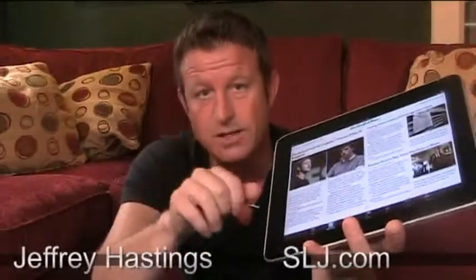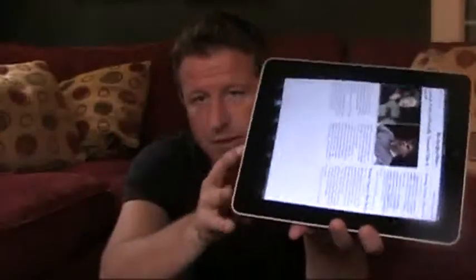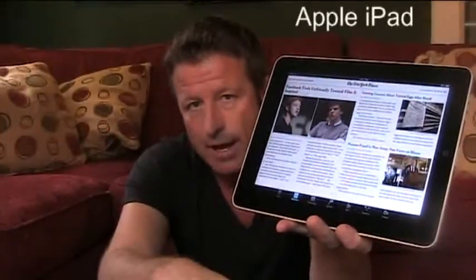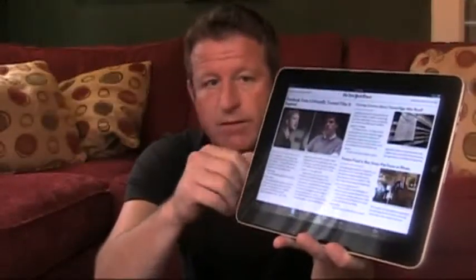Hi there, I'm Jeff Hastings, and welcome once again to SLJ.com. Recognize this device? I bet you do. It's Apple's iPad tablet computer, and the prices start at $499 for a Wi-Fi-only model with 16 gigabytes of memory. This one happens to have the maximum amount of memory available, 64 gigabytes, and it would retail for $699. If you want 3G connectivity as well as Wi-Fi, those models range from $629 all the way up to $829.